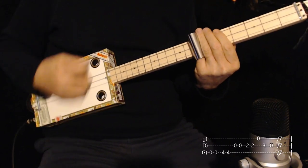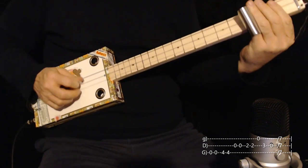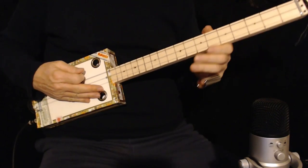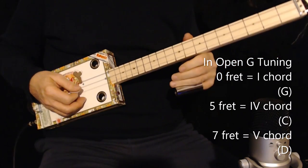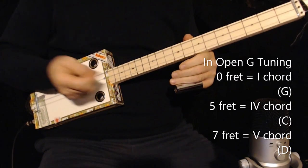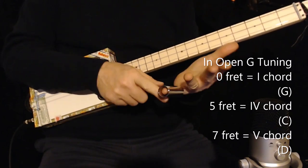You can hit them all if you want. I'll play that for you. And then you start the song again — play as many times as you like. And the seventh fret would be a D chord, which, if you follow my thinking from before, you realize is what they call a V chord, represented by a Roman numeral V. G, A, B, C, D.